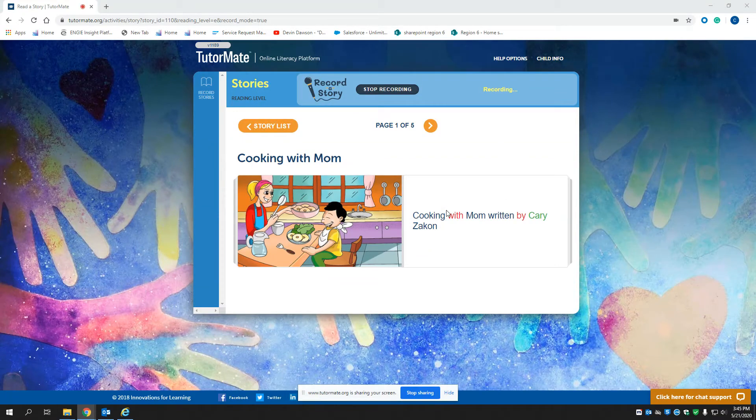Hi, Judith. It's Cindy again. Today we're going to read Cooking with Mom, written by Carrie Zaxon.